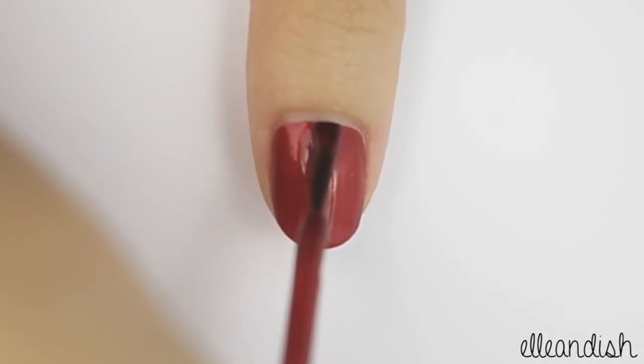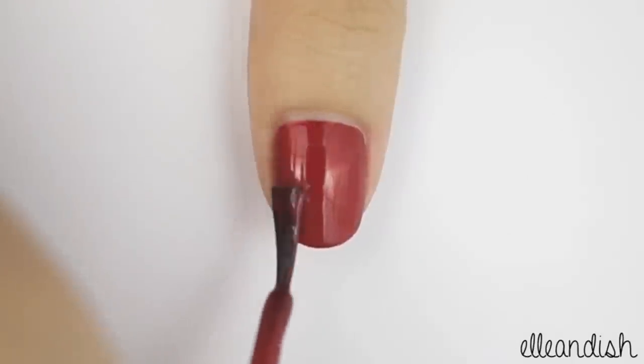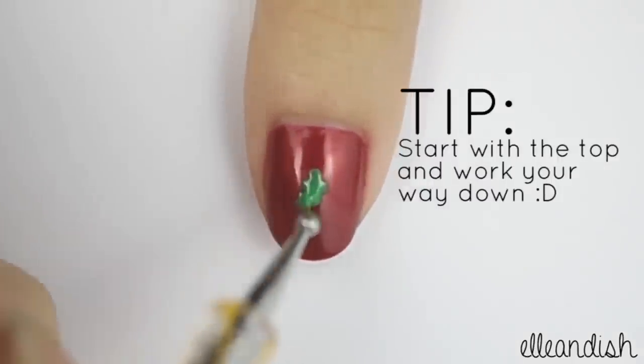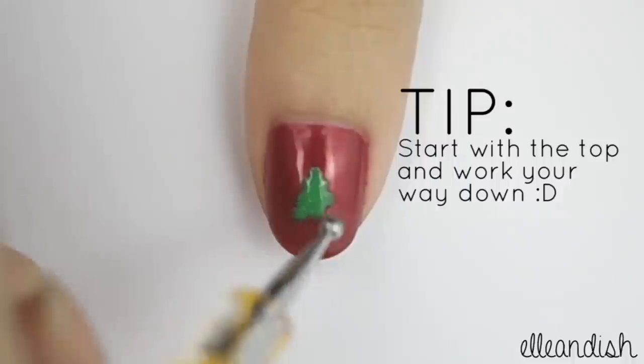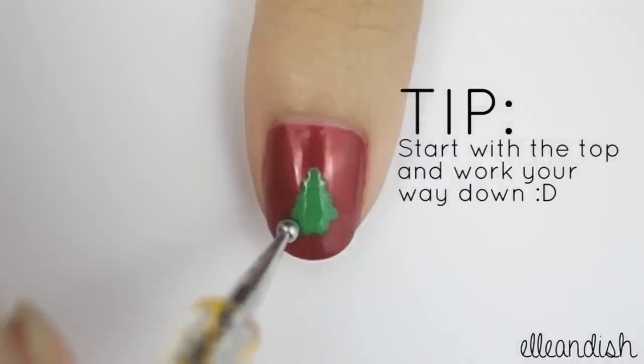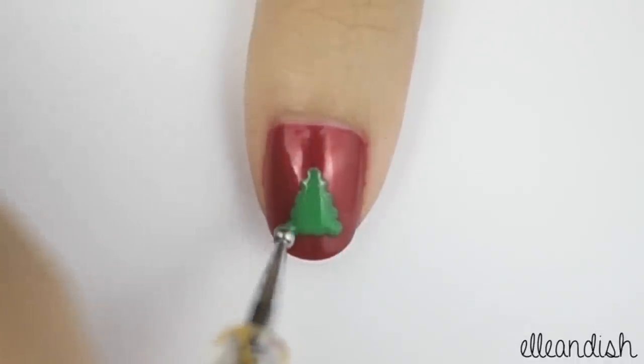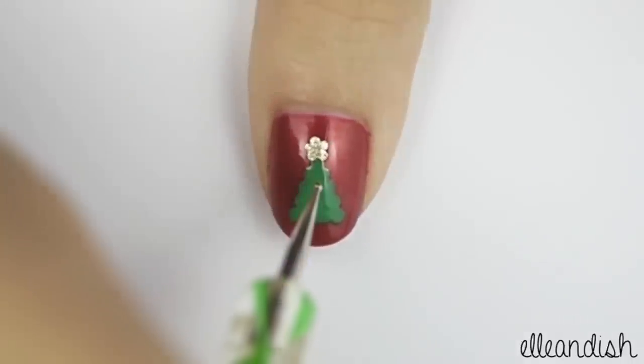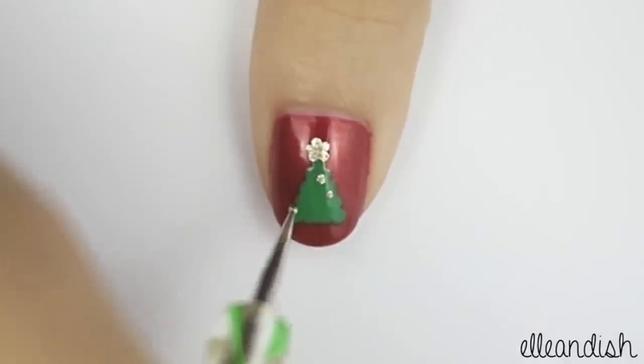Paint your thumbnail red, and with a small dotting tool, make a green triangular Christmas tree. Now make a gold star on top with 5 dots, and add a few gold dots on the tree to represent gold ornaments.